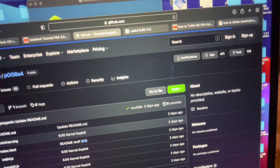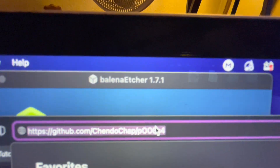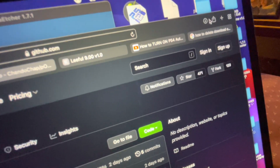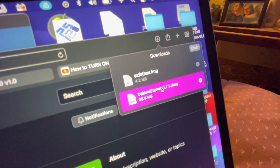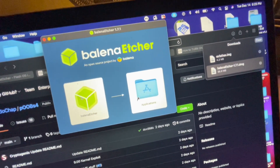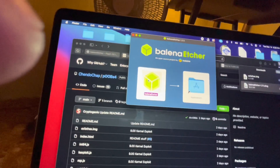To be exact, it was this web address right here. Once I went there, I clicked on this file and downloaded it. This is the image that you need to flash with Balena Etcher. When you're in Balena Etcher, you go into the program and find the file where you downloaded ExFat.